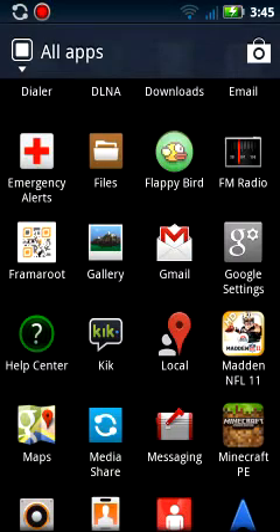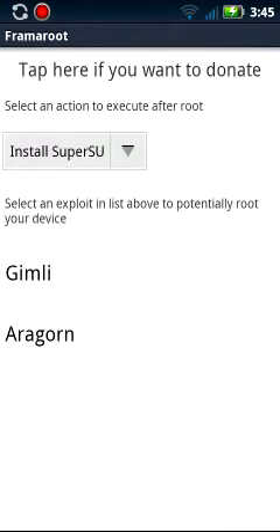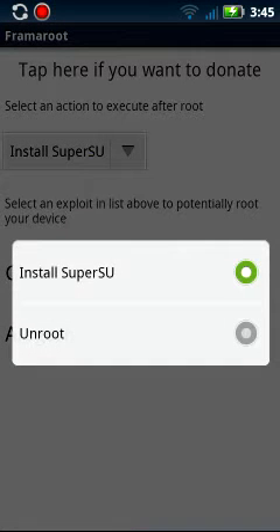You are going to download that, and you are going to open it, and it will show you this. It will tell you to install SuperSU, and if you have it rooted it will tell you to unroot it.